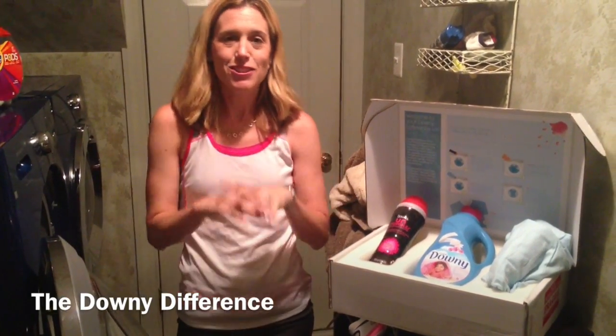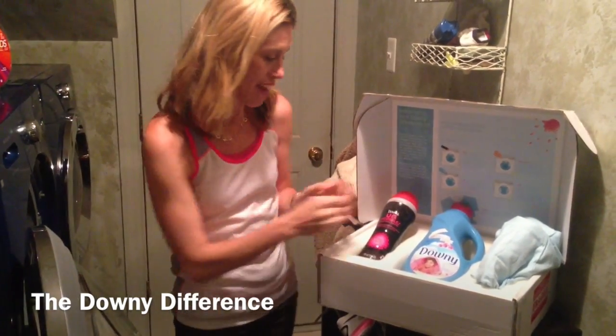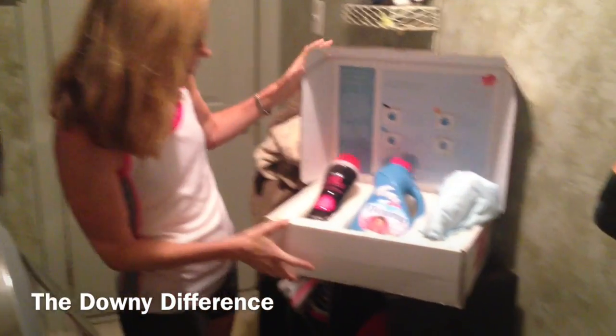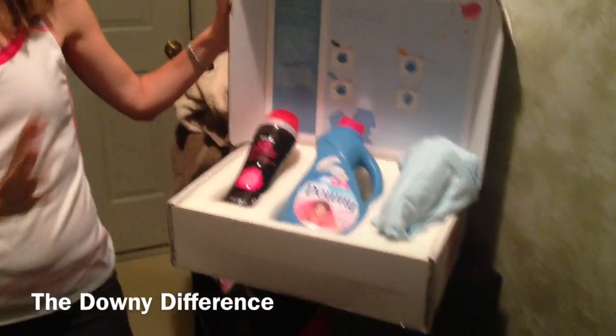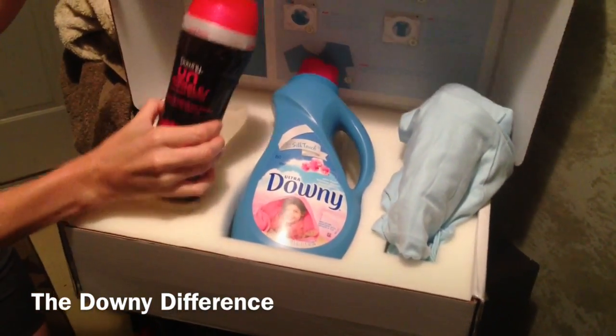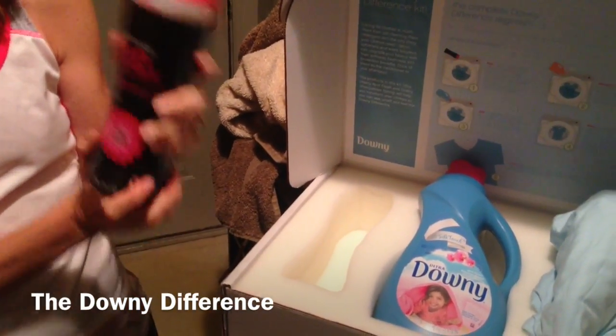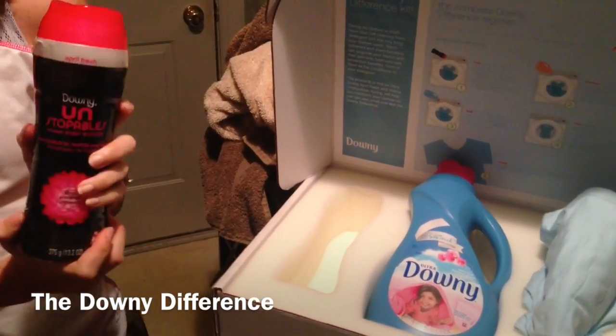I have been tasked to show everyone the Downy Difference. I love Downy fabric softener. So I sent this kit in the mail to kind of go over the whole Downy Difference regimen. We've got the Downy in-wash boosters, these scent boosters that you put in the wash. If you've never heard of them, they are amazing. I love the April Fresh scent.